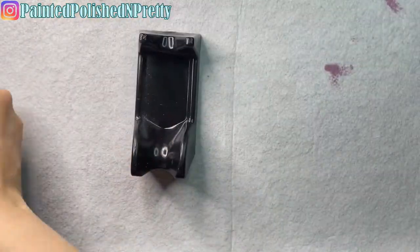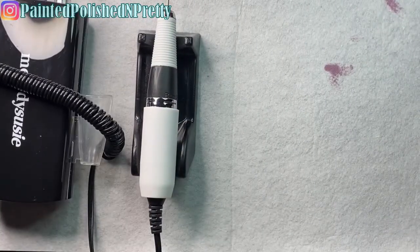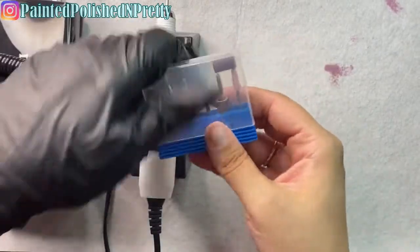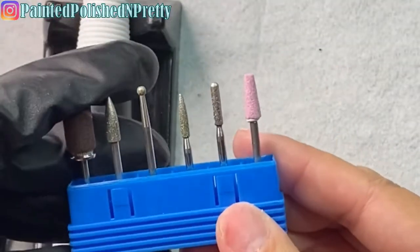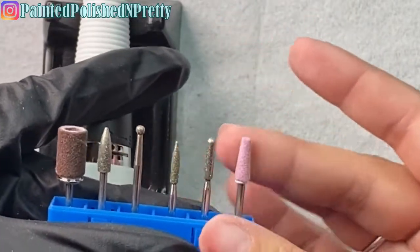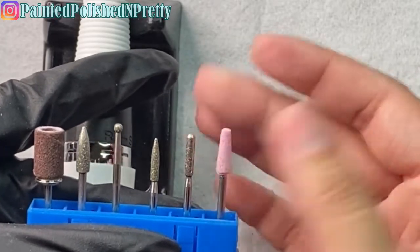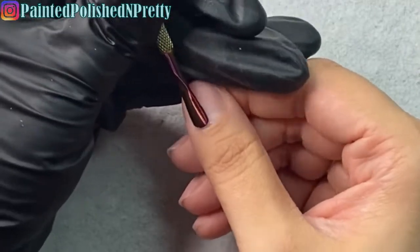It's got a little stand for the hand piece, and even the bits that come with it are better than bits that normally come with drills. These are all diamond bits, so you can use all of them on your natural nails on a low speed. You've got the little ball bit for cuticles and the tapered ceramic diamond bit — so good. I'll have it linked down below and you'll see me using it in a moment.